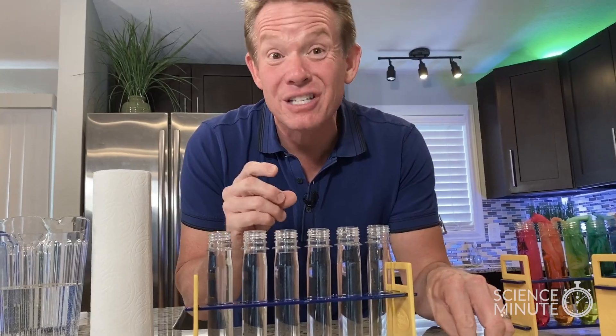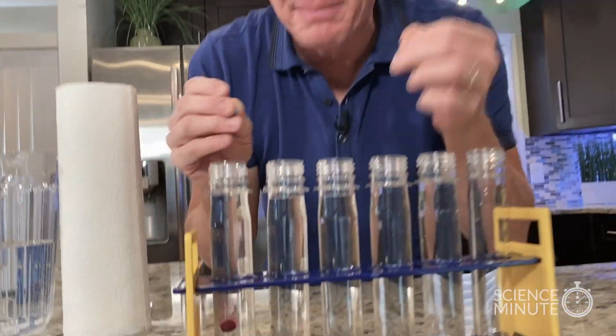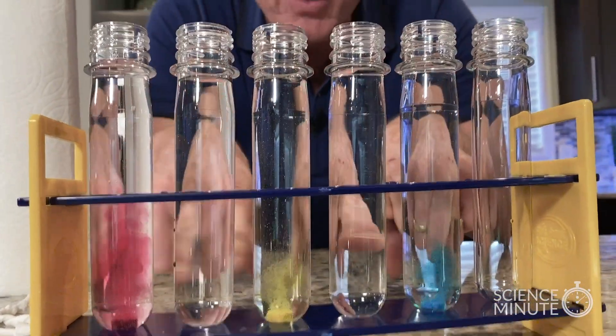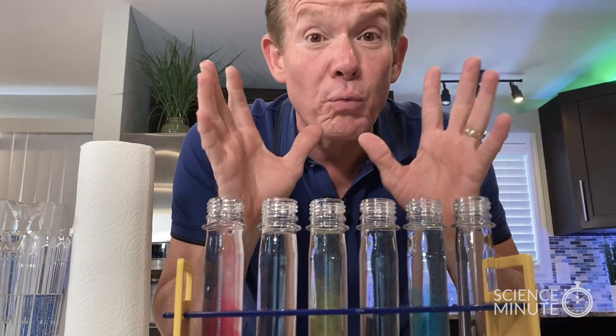So again, you're experimenting because it's all color mixing. I'll drop the little tablets in here — a red one over here, a yellow one over here, and a blue one over here. You can see they start to fizz and they're going to disperse their colors. So from red, yellow, and blue, what other colors can we make?